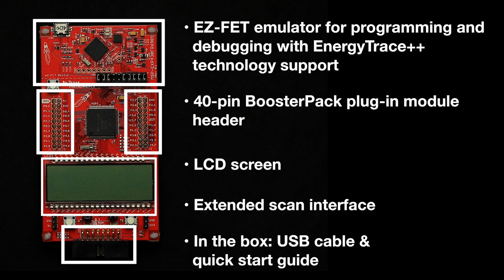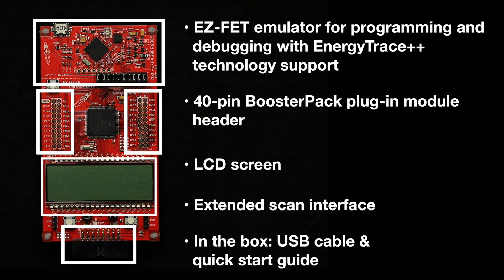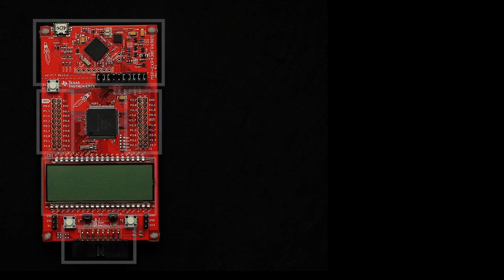What's more, the micro USB cable and quick start guide in the box can help you power up your Launchpad and get started in minutes. Out of box, this Launchpad offers two modes similar to the MSP430FR4133 Launchpad: a stopwatch mode and a temperature mode.